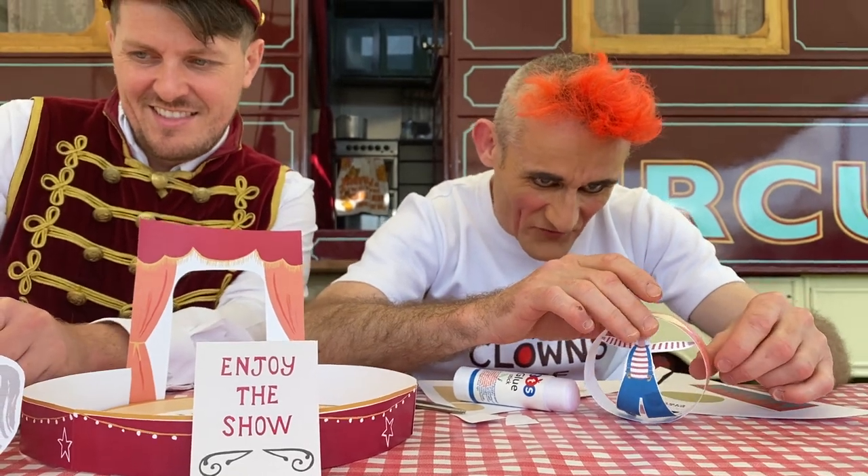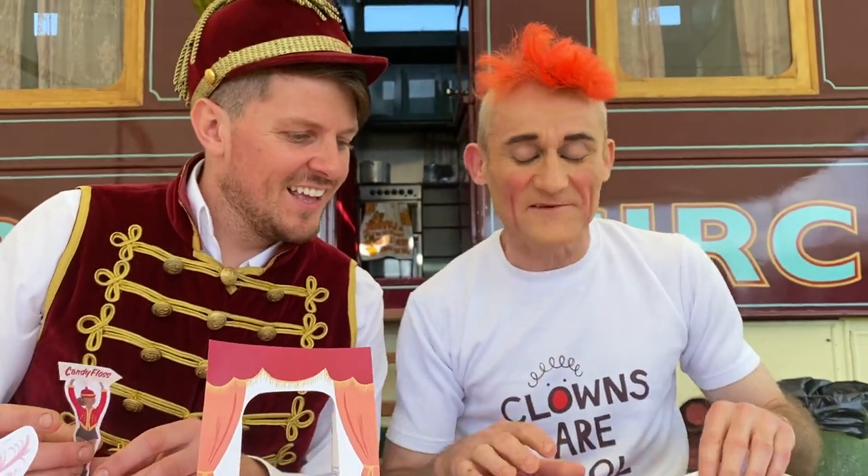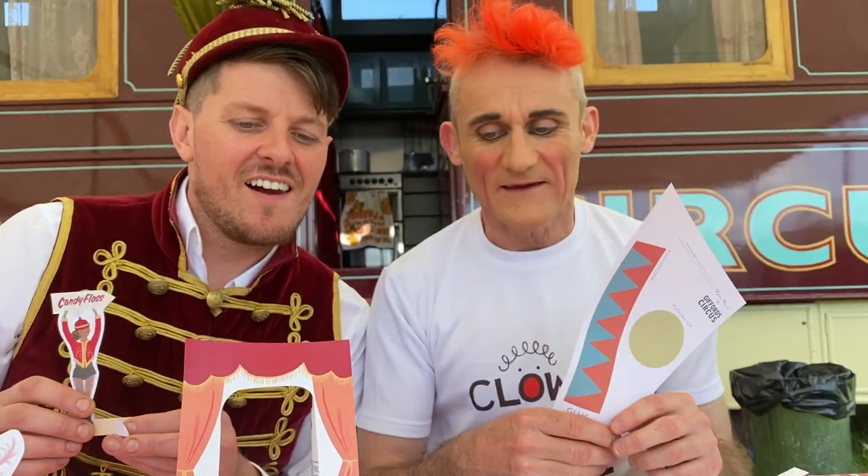And then hopefully he's going to roll along. Oh, go on. Perfect. Splat! So if you're interested in making your very own little Gifford Circus, go to marymary.com and search for Gifford Circus.